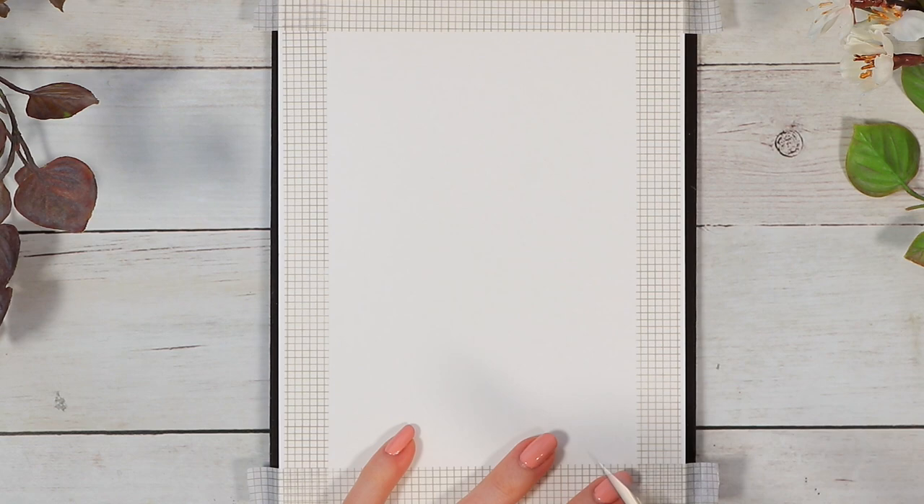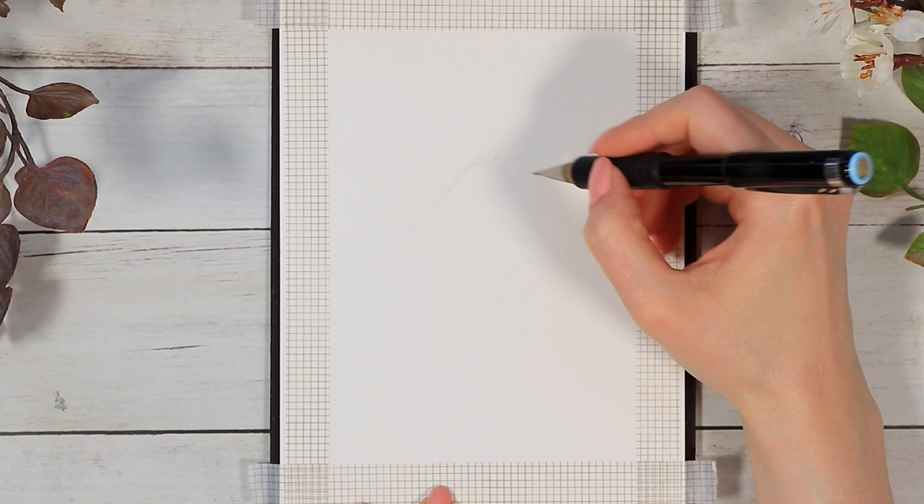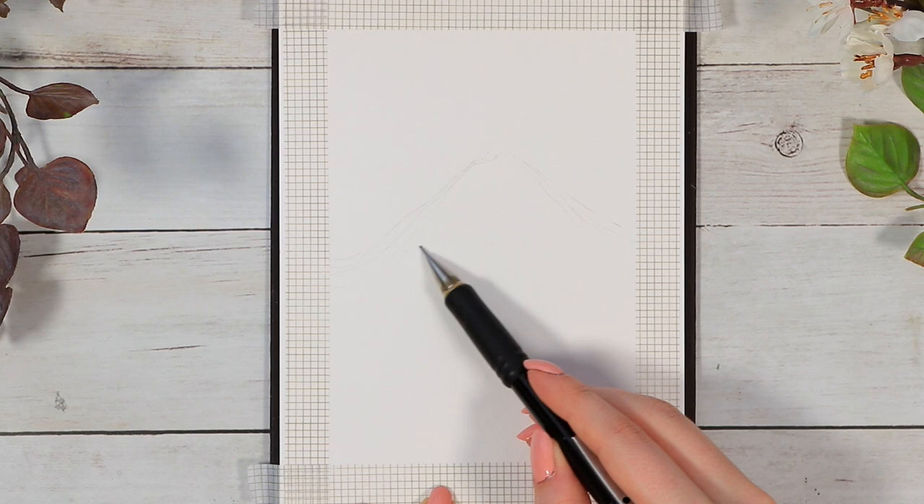I wanted my painting to have clean, straight borders, so I used washi tape on the edges. But after that, without further ado, let's just get started.